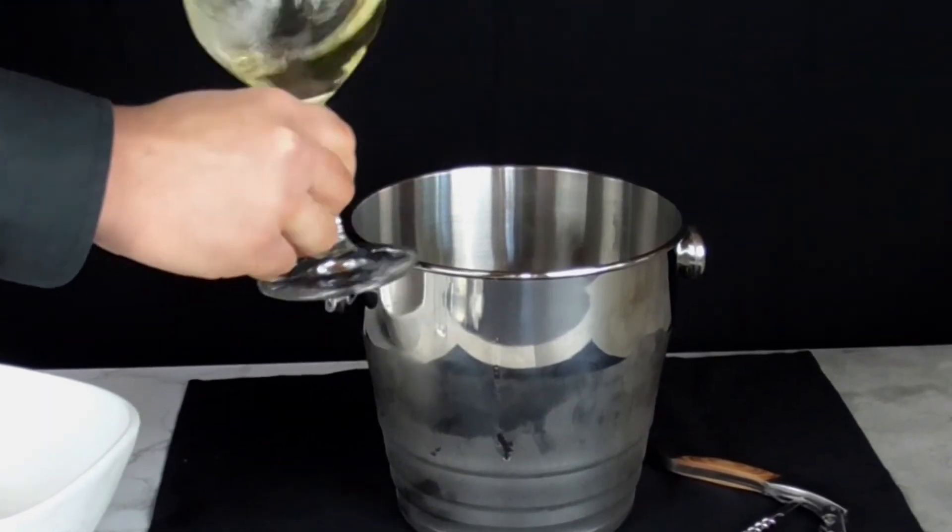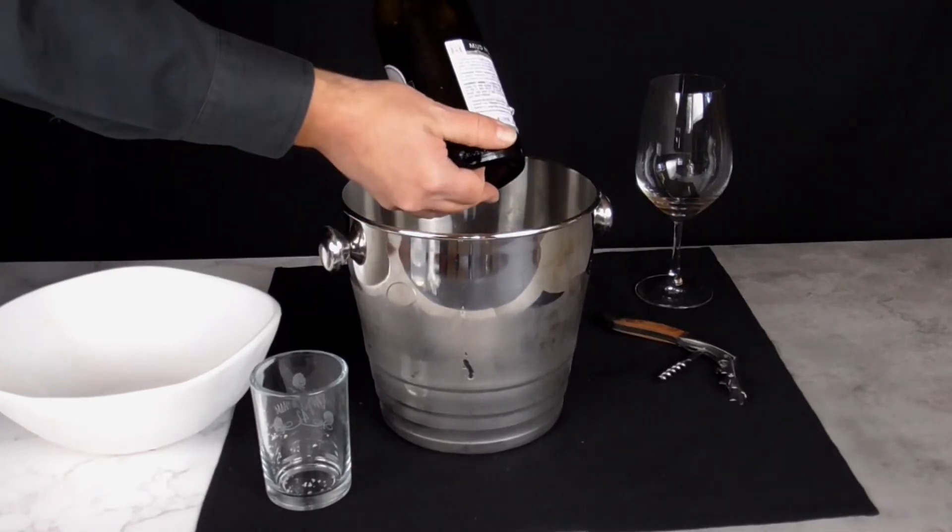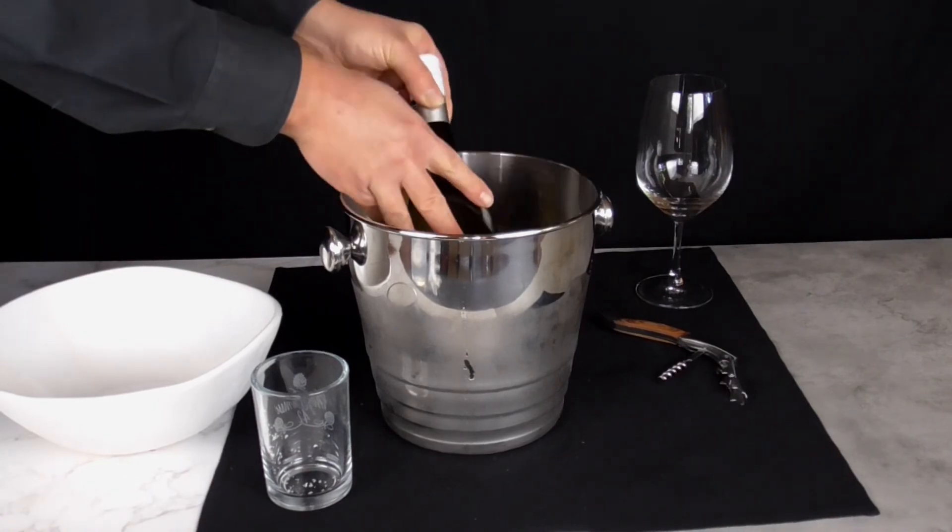This is the fastest method for cooling a bottle of wine quickly.